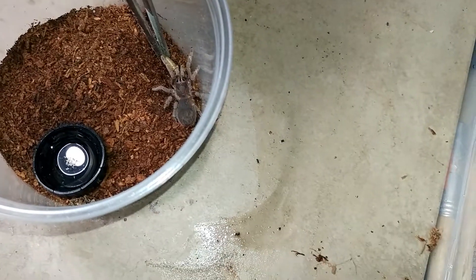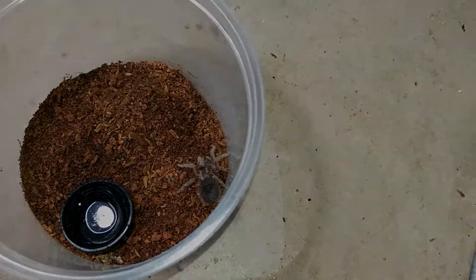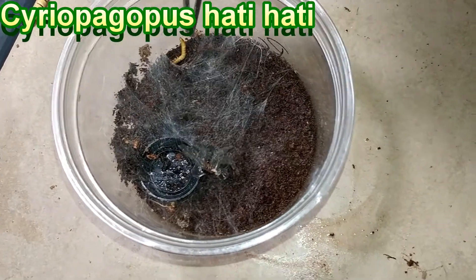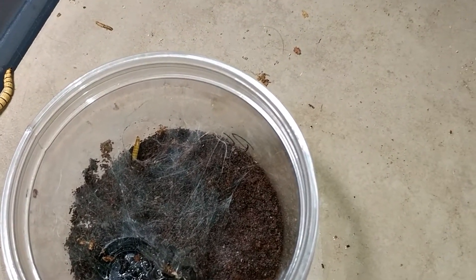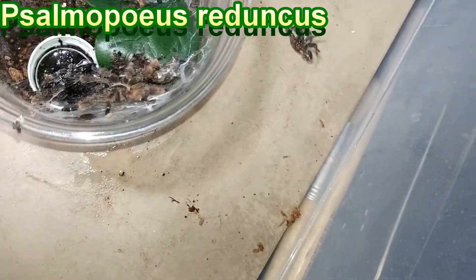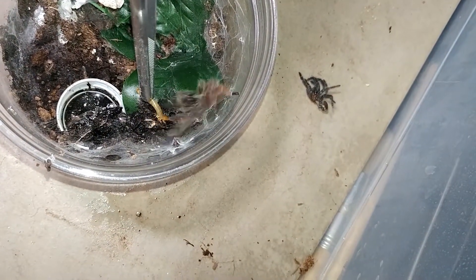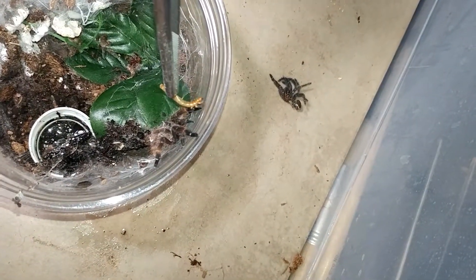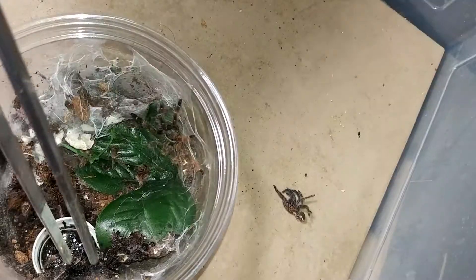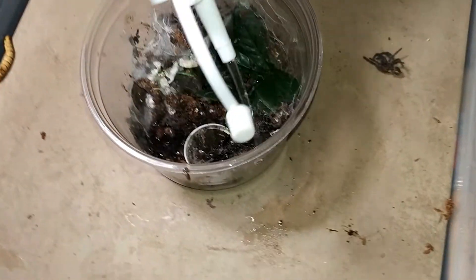Acanthoscuria mucillosa — nope, they're pre-molt. Hattie Hattie — they went into that tube at the front. They have springtails in there and he grabbed it. That's our Samopolis reduncus — they look good, right there. So those are Samopolis reduncus, orange fringe.